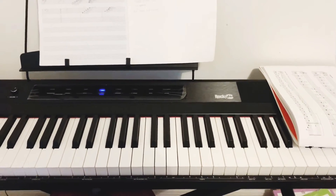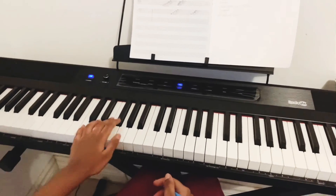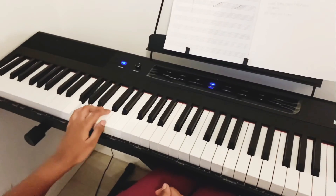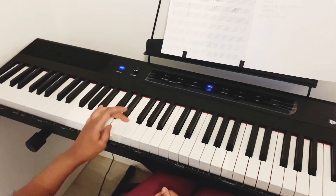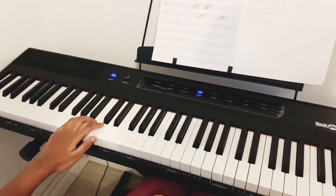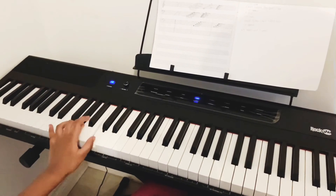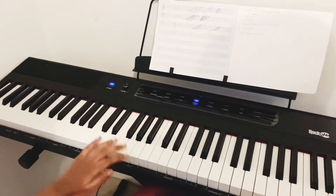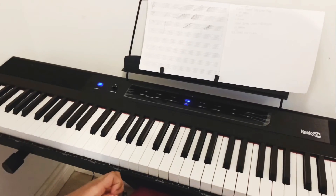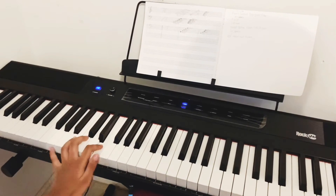Now we'll talk about the notes written on the lines for the left hand on the piano. Right here: G, B, D, F, A — Good Bikes Don't Fall Apart. And for the notes in the spaces for left hand — All Cows Eat Grass — that's A, C, E, G.